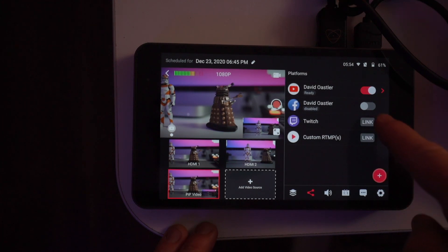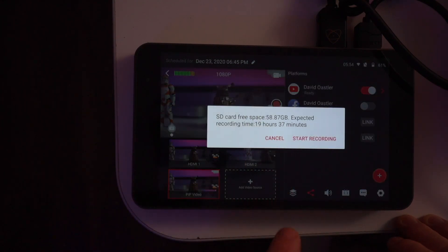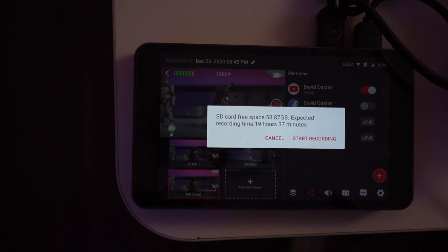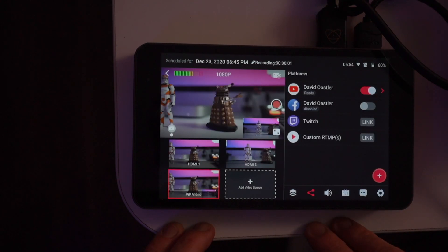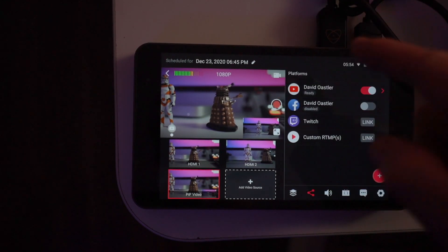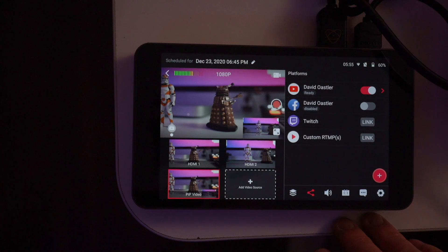I can also record this onto the SD card at the same time. Clicking here, it shows the SD card space is 58 gigabytes and the expected recording time is 19 hours 37 minutes — so it must use a fair amount of compression to get that. I'll press record once I start the actual live stream.